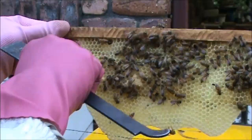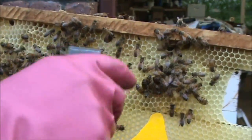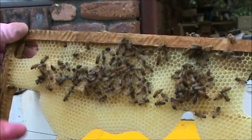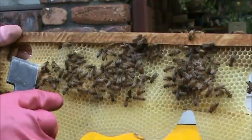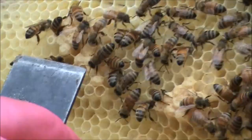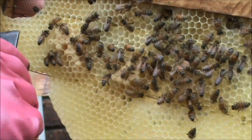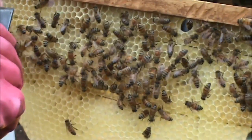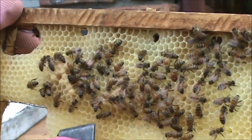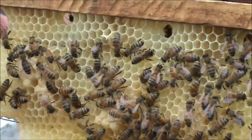It worked, because you can see along the edges where the bees have repaired it all. At the time when I did that, it was full of eggs, and you can see now that a lot of the larvae has developed and a lot of it is capped. You can see how the cells are actually pointing downwards, whereas the ones in the top section and along the bottom are slightly pointing upwards.